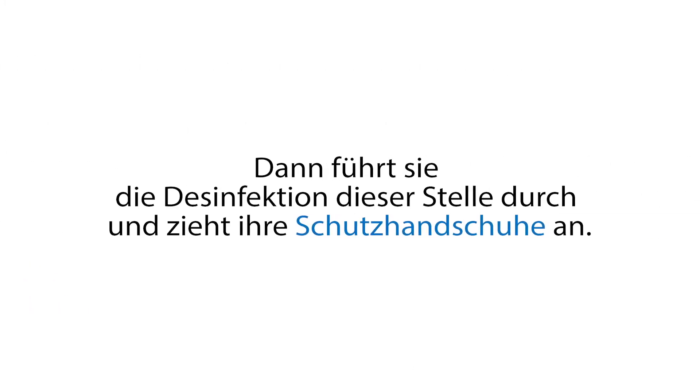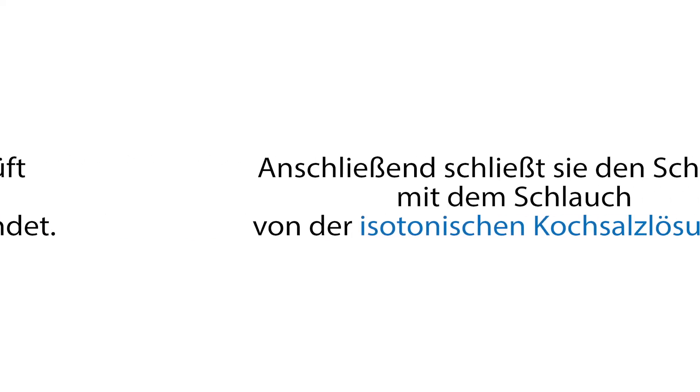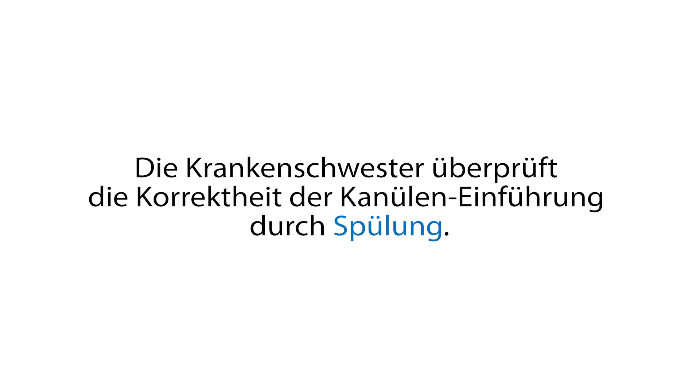Sie führt die Desinfektion der Einstichstelle durch und zieht ihre Schutzhandschuhe an. Die Krankenschwester überprüft die Kanüle und kontrolliert, ob sich Blut in der Kammer befindet. Anschließend schließt sie den Schlauch mit der isotonischen Kochsalzlösung an und überprüft die Korrektheit der Kanüleneinführung durch Spülung.